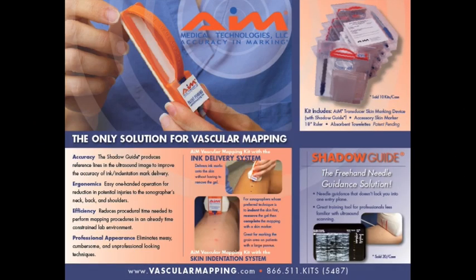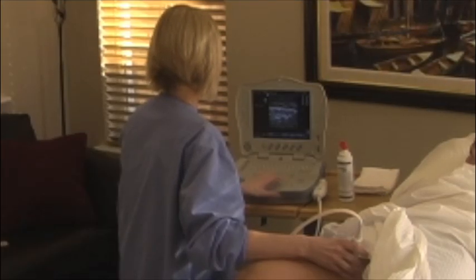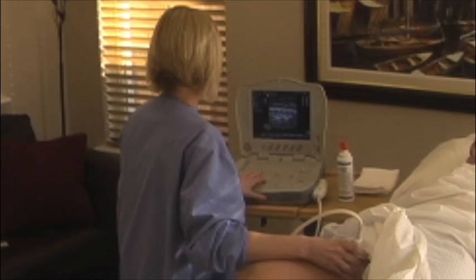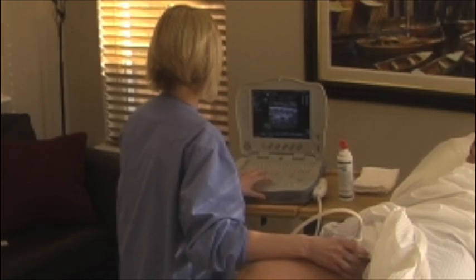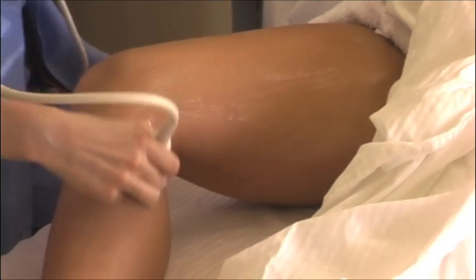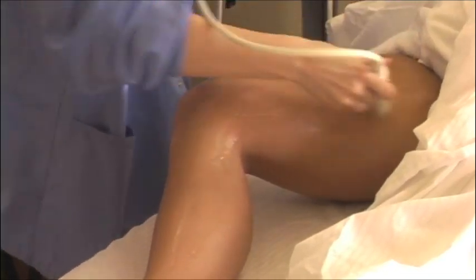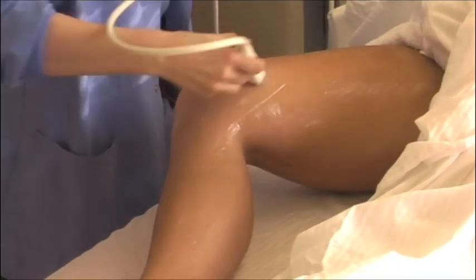This video presentation contains a demonstration of the AIM Vascular Mapping Kit with the ink delivery system. It is recommended that you perform your evaluation and measurements of the anatomy prior to applying the AIM device to your transducer. Upon completing your evaluation of the target anatomy, ensure that a generous layer of coupling gel remains on the skin to aid in the delivery of the ink marks.